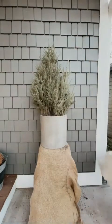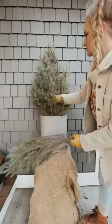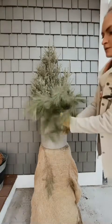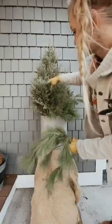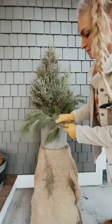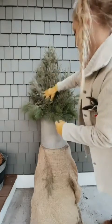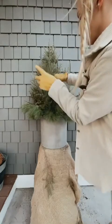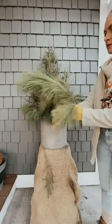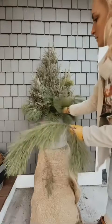I grab two shorter, smaller spruce tips — one for the left front and one for the right front to fill in any gaps. Next I take white pine cut into smaller pieces as filler, placing it around the edge of the pot to hide unsightly branches. Then I add red pine, putting it a little taller to draw your eye up with a different texture throughout the pot.